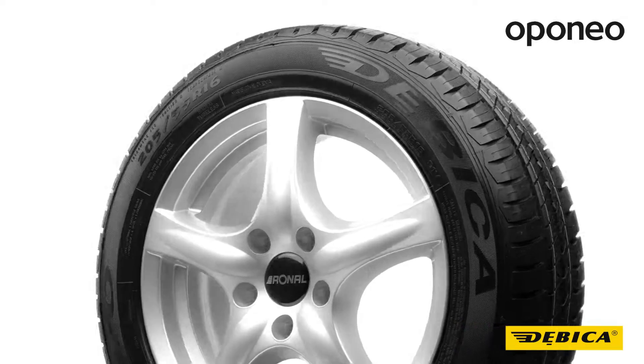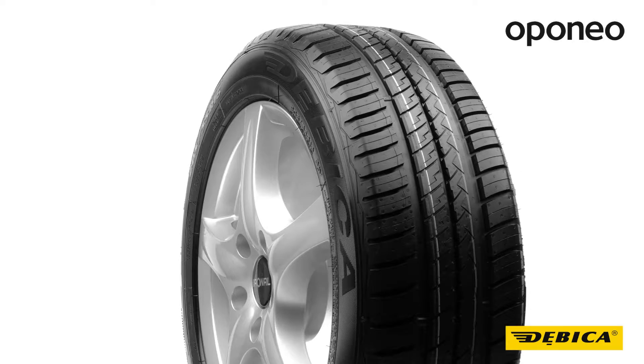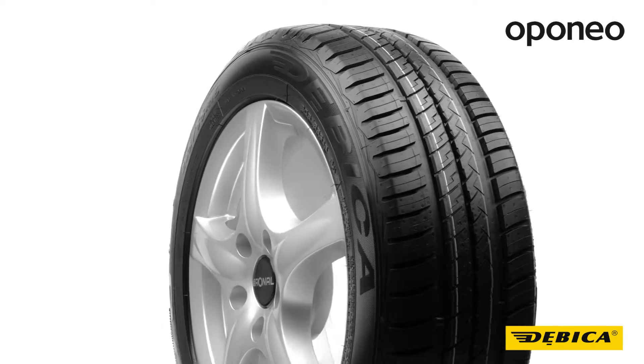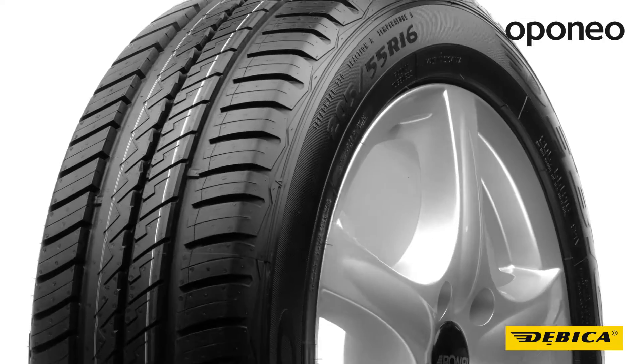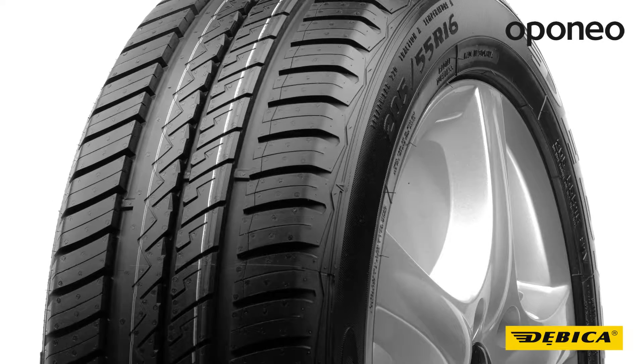DB Capresto is an economy class tire designed for passenger cars. This particular model is suitable for more powerful cars. If you expect reliability at high speeds, DB Capresto will be a good choice.